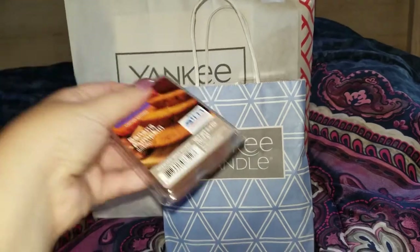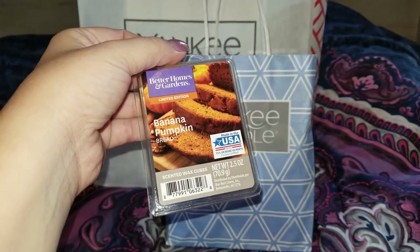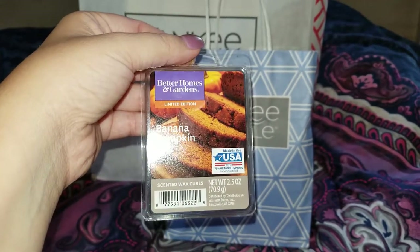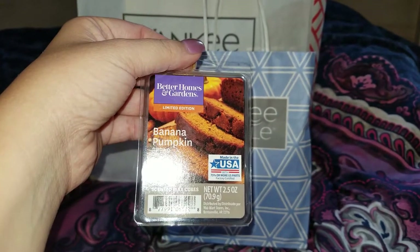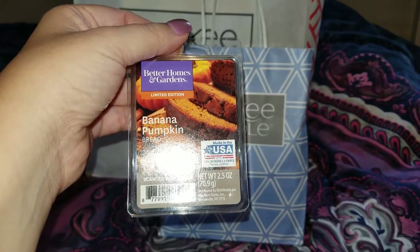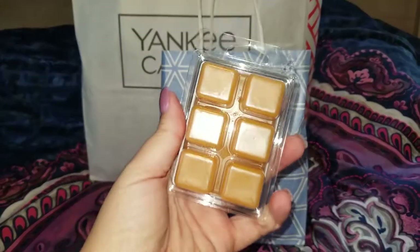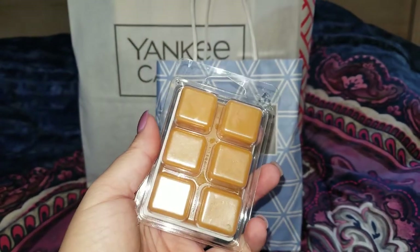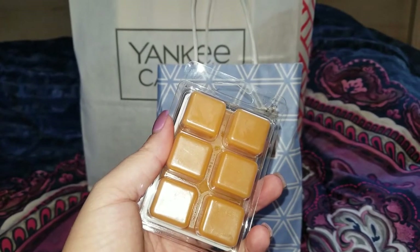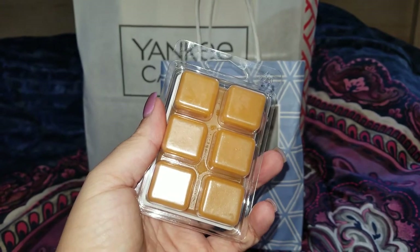I'm going to start with the Walmart finds. I went ahead and got the Better Homes and Gardens — this is the limited edition banana pumpkin bread. This smells so good. It definitely smells more like banana bread than banana pumpkin, but it does have a slight touch of pumpkin. These come six to a pack for $2, and I do use these in my Yankee centerpiece warmer.